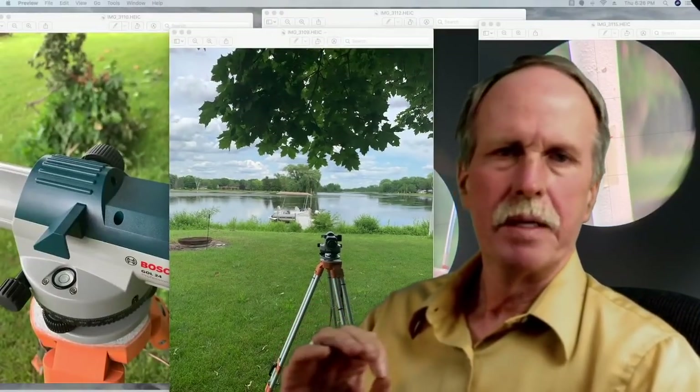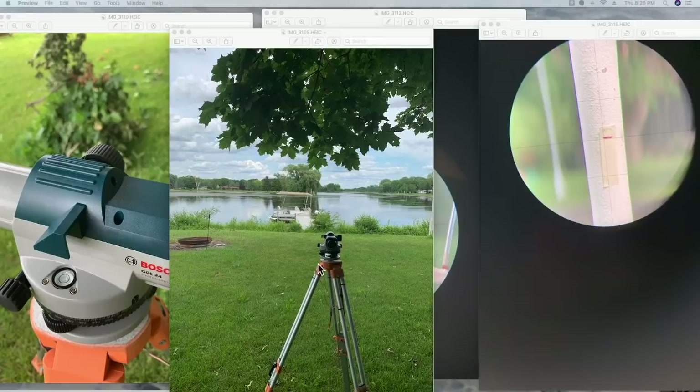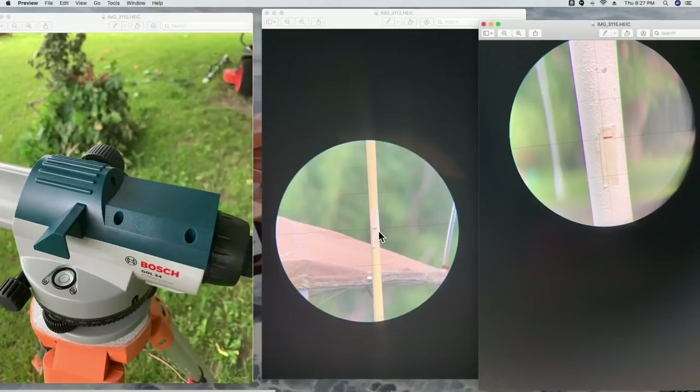I described my method — now let me show it to you. Here's the auto level set up in my yard. First we level the tripod, then we use the screw adjustments to get the bubble in the center of the circle, and then the pendulum within the auto level gives us a perfect perpendicular line to the line of gravity. You can see my dock and a yellow pole — I put a piece of tape on it and marked where the crosshairs hit the pole. From there I swung it around and made a mark on my flagpole at exactly the same height, establishing my reference level.